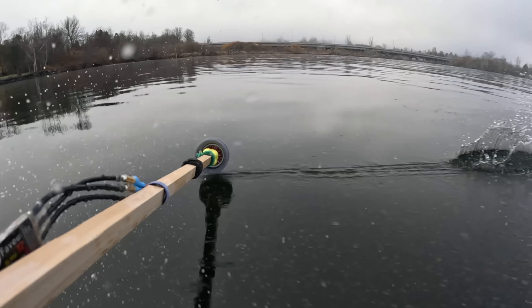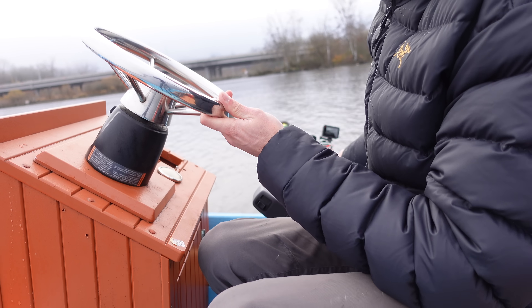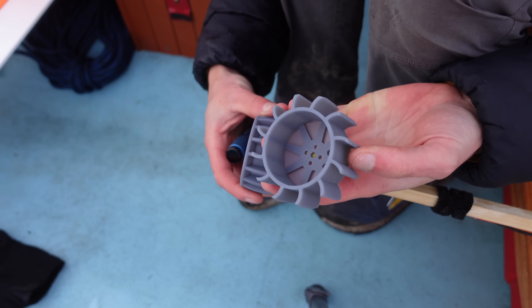That makes a lot of thrust! I'm going to get soaked doing this! This wheel here is the design I used on this aircraft, and it seemed to work pretty well. But next I tried out this design.